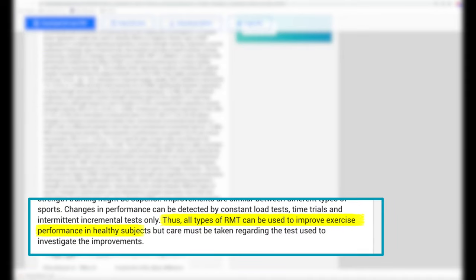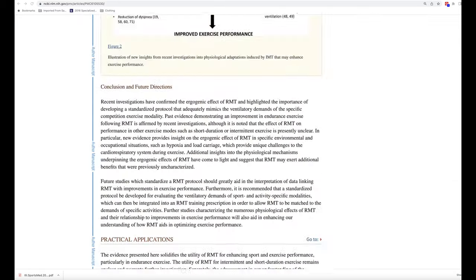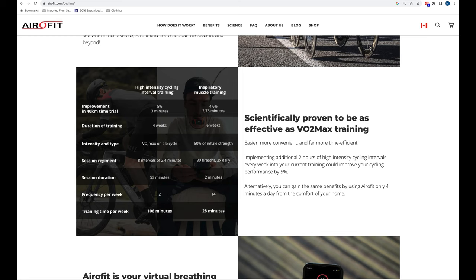However, all types of RMT can be used to improve exercise performance in healthy subjects. Looking at more recent literature, a 2019 systematic review of the benefits of respiratory muscle training concluded that past evidence demonstrating an improvement in endurance exercise following RMT is affirmed by recent investigations, although the effect of RMT on shorter duration or intermittent exercise is presently unclear. Looking at this body of evidence, the balance suggests that devices used to improve lung muscle strength will improve endurance performance — so in my opinion, Aerofit's self-stated performance claims cannot be ignored.